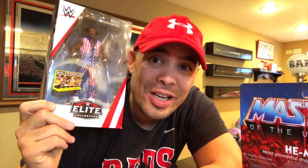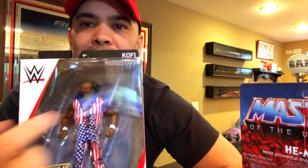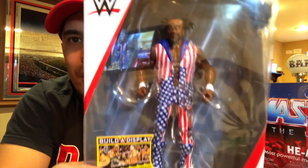I got Kofi because Kofi's going to be a WWE champion soon — prediction, you heard it here. There's Kofi, and no accessories other than the vest, which comes with the red, white, and blue paint job. I'll take him out of package later in the video. Two WWE Elite figures — moving on to Transformers.